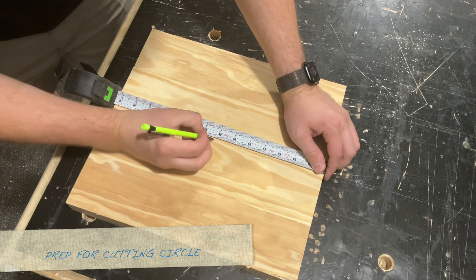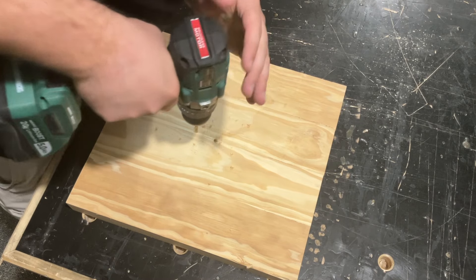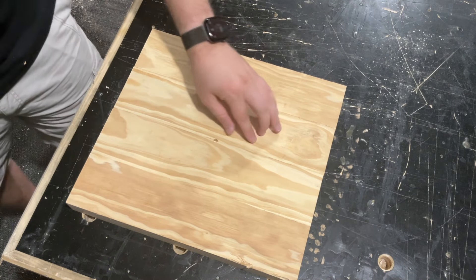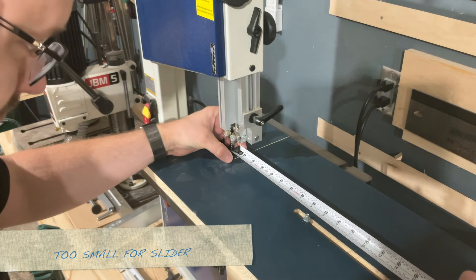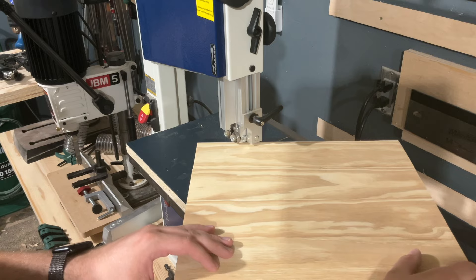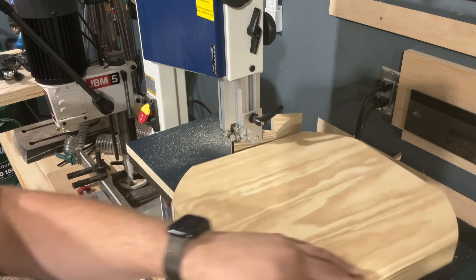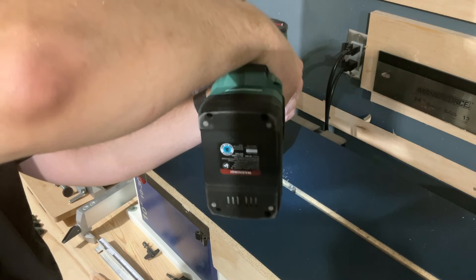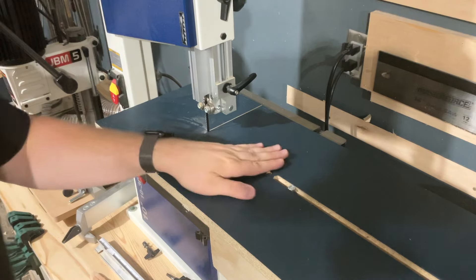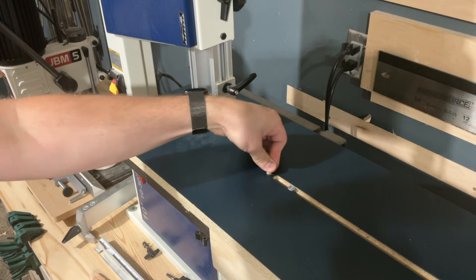To prep for cutting the circle, I had to first mark off the center point and then drill out a pivot point only part way through the tabletop. The tabletop was actually too small for the slider on the jig, so I thought maybe it would be cool if I cut off the corners so instead of a circle they would just be rounded off corners. I ended up really hating this design, so instead I drilled another pivot point further forward and used a dowel so I could pivot the tabletop on that and cut out the smaller circle.